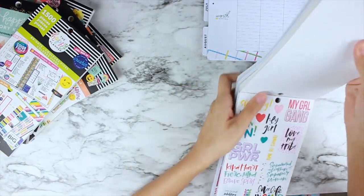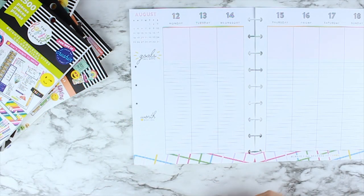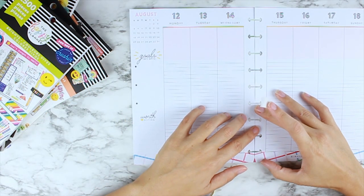Hello, hello everybody! It's Ria with Posh Plum Plans and today I am here with a memory spread for the second week of August in my happy planner.